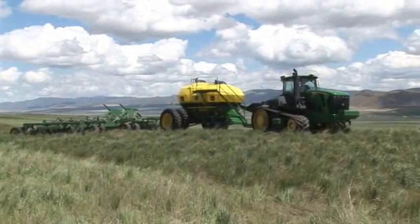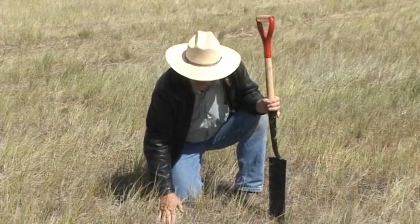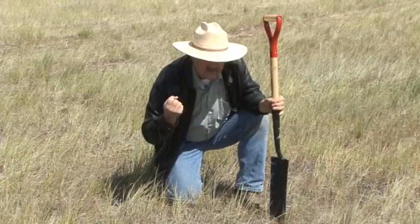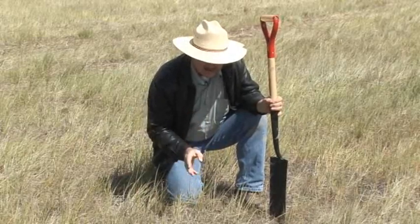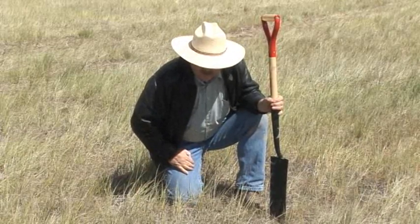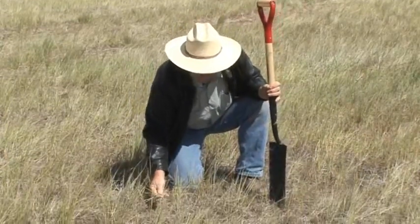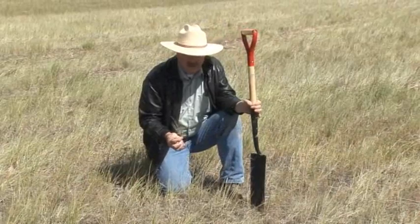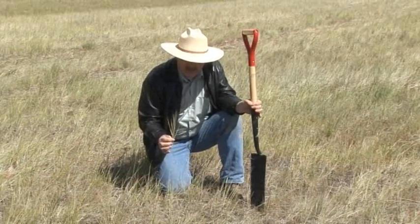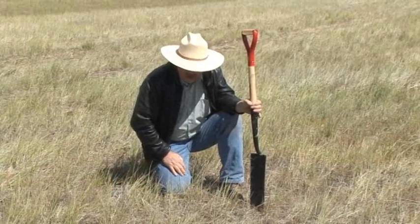This CRP is going to go back into crop production now. The thatch is something we want to maintain because we don't want all these nutrients released in the first year and then gone — we want them to cycle and keep cycling on forever. The thatch is a good thing; we don't want to destroy it. This grass has been sprayed, so it's dead — it just doesn't know it yet — and it will add to that thatch as it continues to die and decompose.